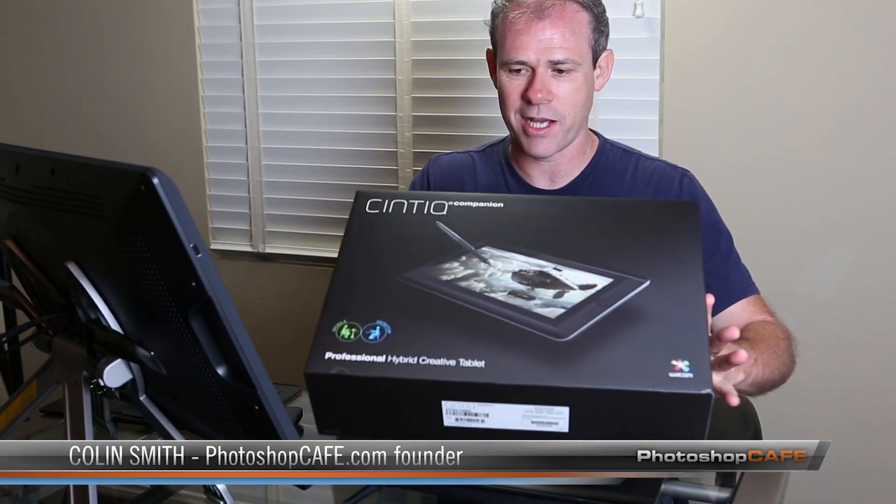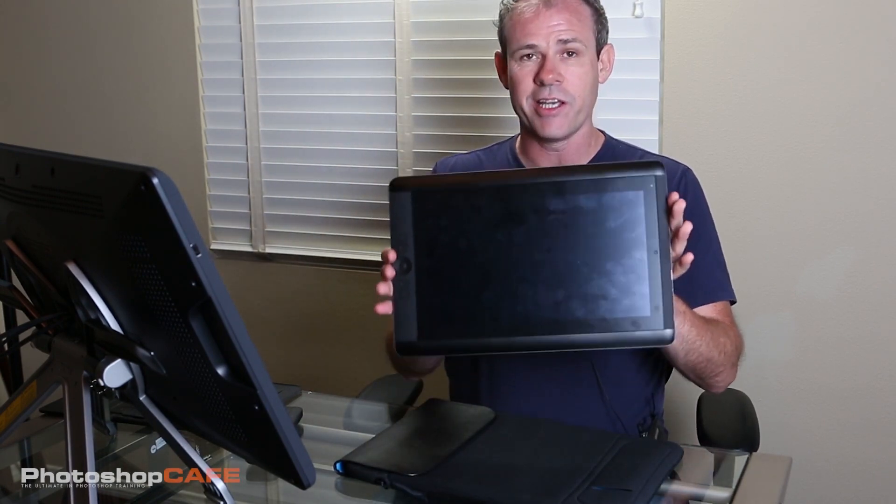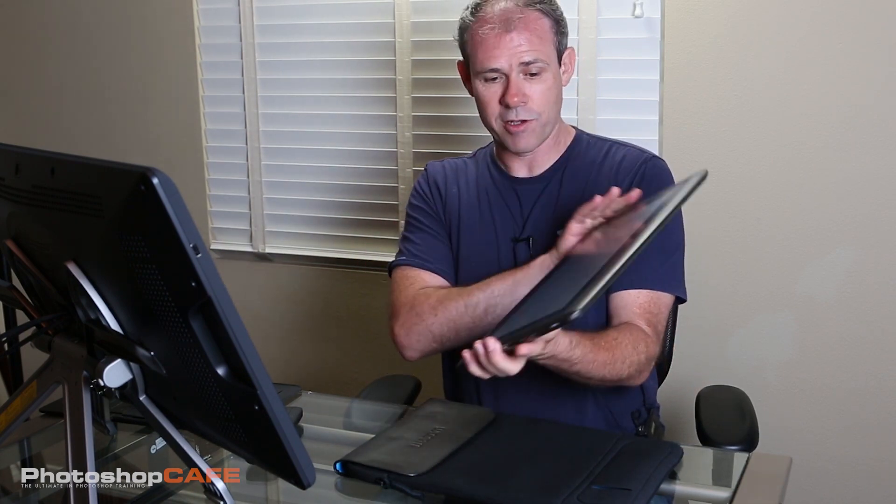Here we are with this Antique Companion Hybrid. You can see it comes in this nice box. I pulled it out so we don't have to go through all the unboxing ceremony. What we've got here is a tablet — it is HD, it works at 1920 by 1080, which is 1080p. You can watch movies on it in HD or use it as a creative device, which is what it's designed for.